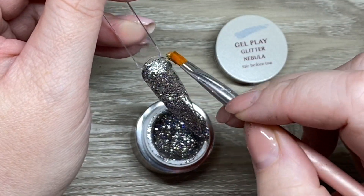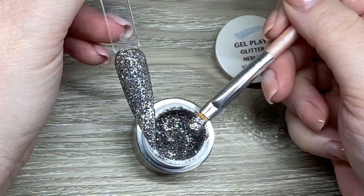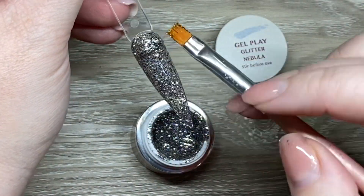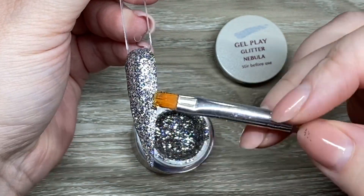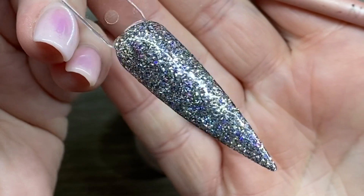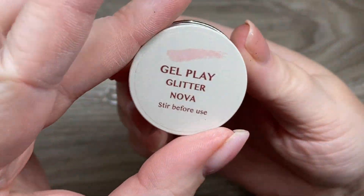I do tend to work with the gel play glitters in a little bit more of a thicker, almost frosting-type layer. I'll usually put down a thin layer and then just smooth out another layer, but as you can see there's no lumps or bumps — everything just smooths out so beautifully.